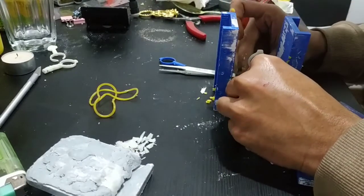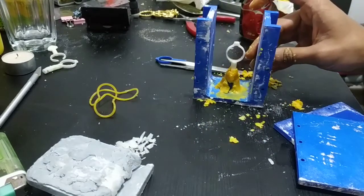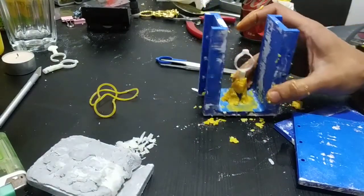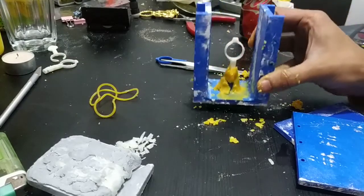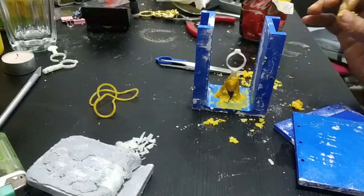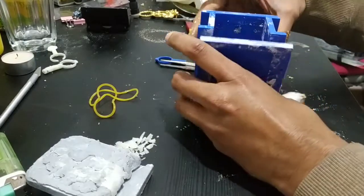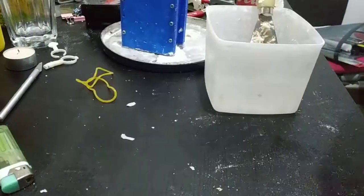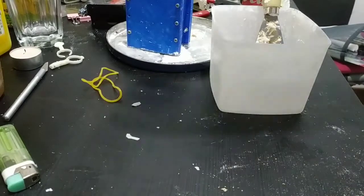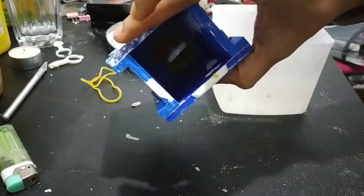It's not the best but still workable. I managed to stick it — it's kind of secure in place now. Now let me prepare my plaster of Paris and try to pour it in. I'm just going to secure this like this. I have secured my box now and the ring is inside.